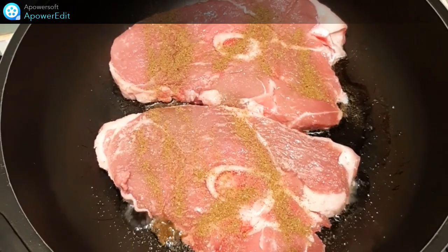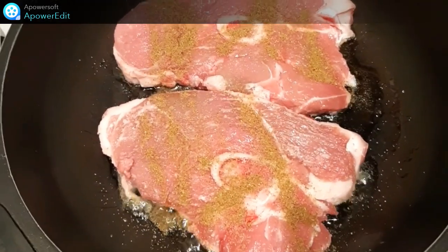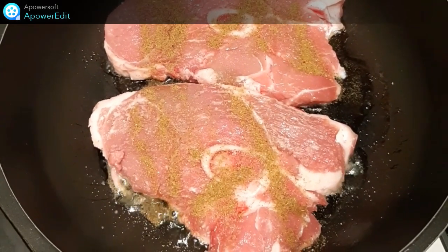Dans une poêle, je cuis mes tranches d'agneau salées et saupoudrées de cumin. Pendant ce temps, je porte l'eau salée à ébullition pour y plonger mes fèves et les cuire 5 minutes.